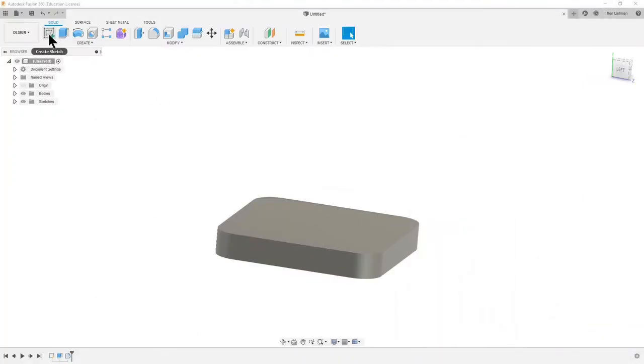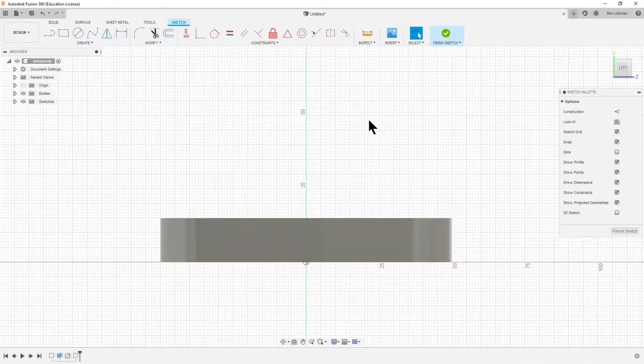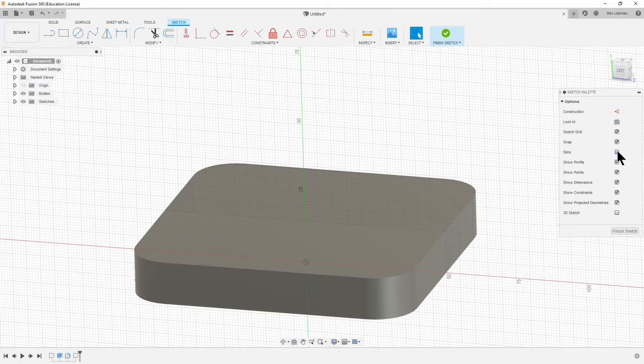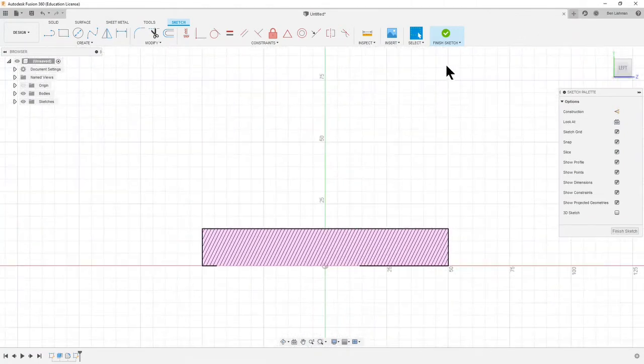We need to create another sketch. This is where we need to think about the symmetry — the line should start right in the center of our part. I'm going to sketch on this plane here, which means I'll be in the center of the part. One thing we can do is click on the Slice option, which means rather than looking at the edge of the part we're looking at the actual plane we're drawing on, which can be more useful sometimes.